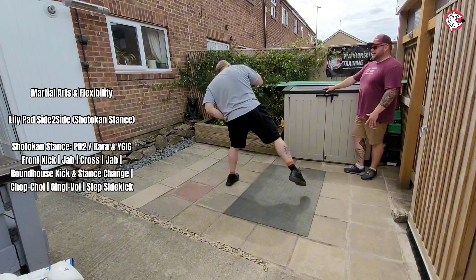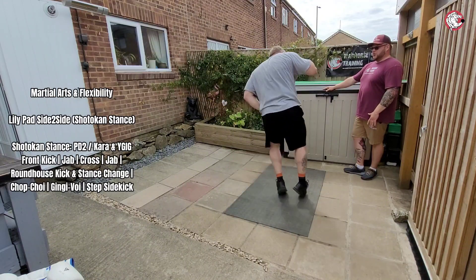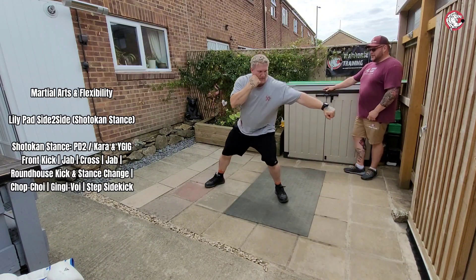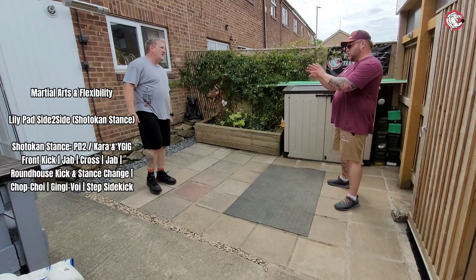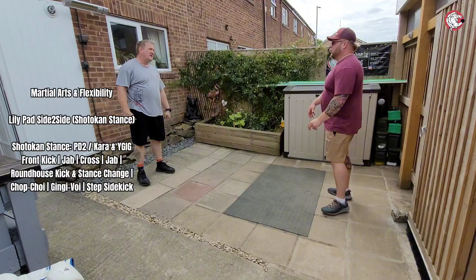This bit's beautiful. Chop choy, change your point, drive it in, bang, pivot, turn — beautiful. So defensively, there's not a single point where your arms are that I would be able to strike your face comfortably.